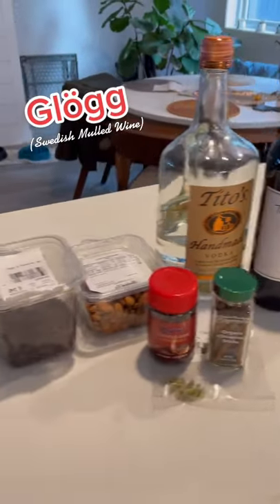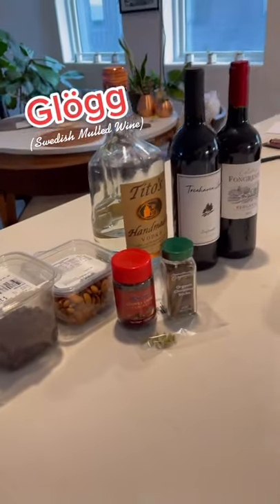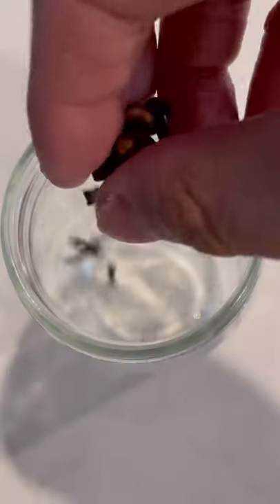It really doesn't feel like Christmas without my uncle's glug, or mulled wine. So I finally got this recipe to share with y'all.